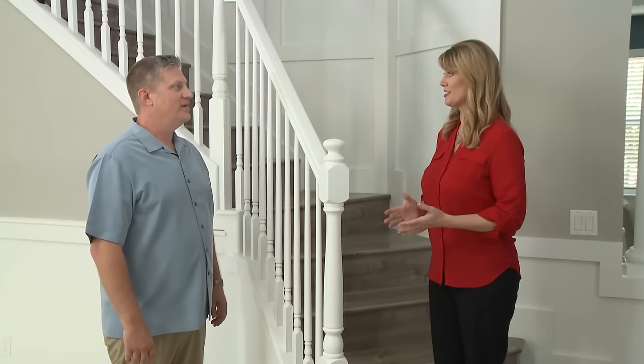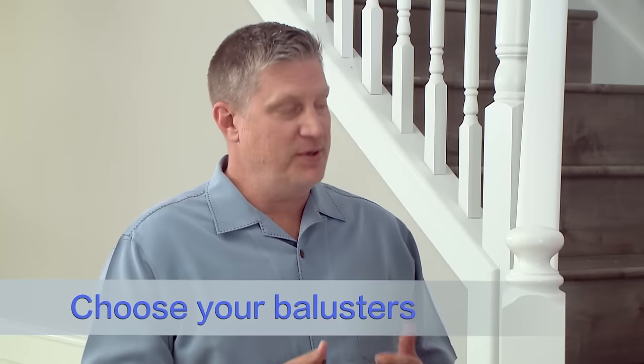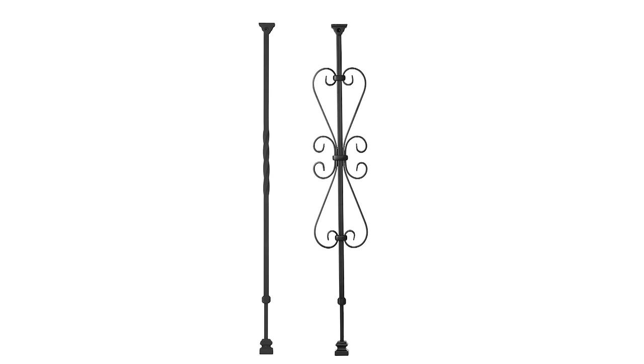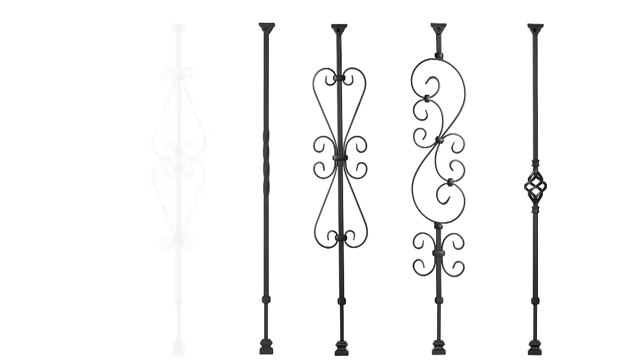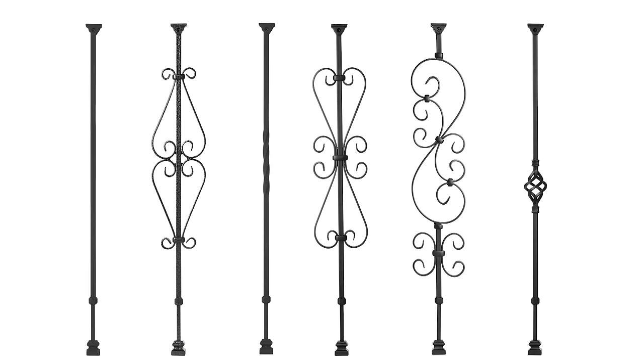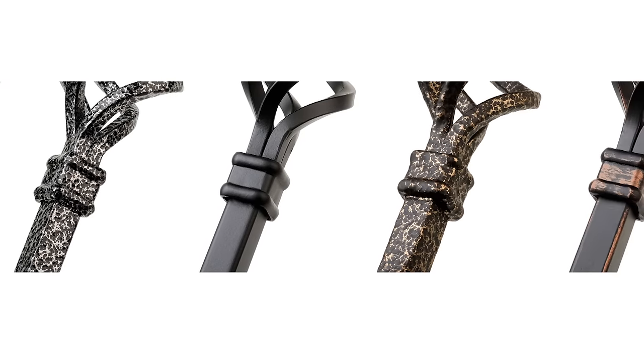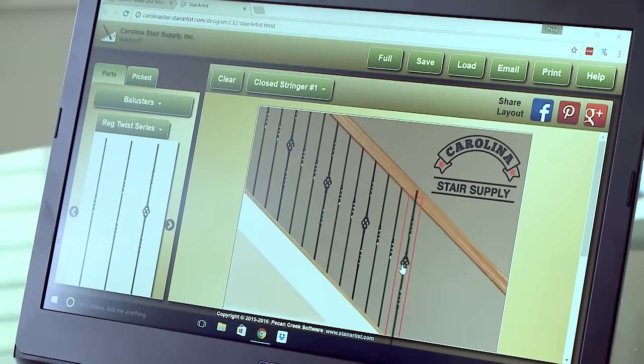The first step is to choose your baluster. We have several combinations: baskets, twists, and scrolls, in several colors — satin black, oil-rubbed copper, and ash gray. For this house, I recommended using satin black with a twist and basket combination.